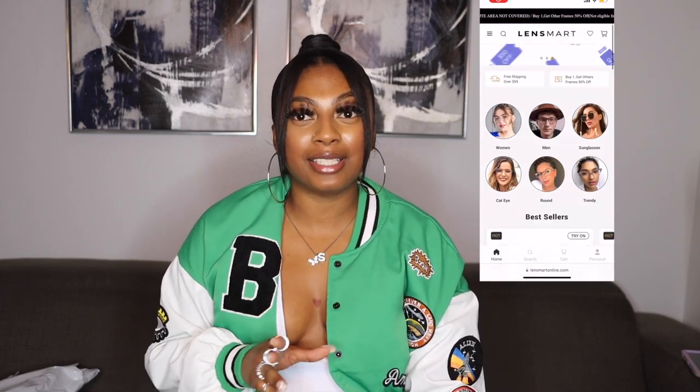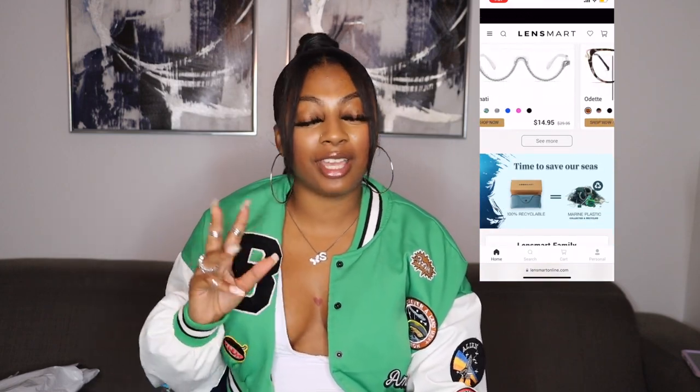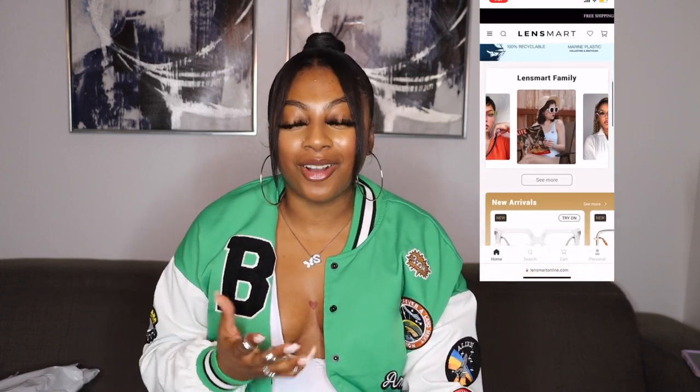Today's video is sponsored by LensMart. You guys can see their website right there. LensMart is a glasses company — shades, all that. They have shades where you can put in your prescriptions, trendy shades, shades for men, shades for women, shades for everyone. And they also sent your girl five different shades.